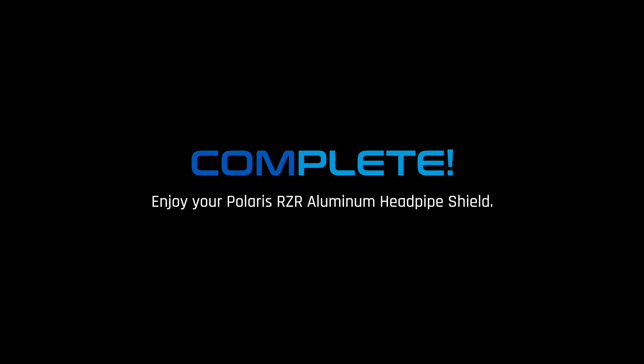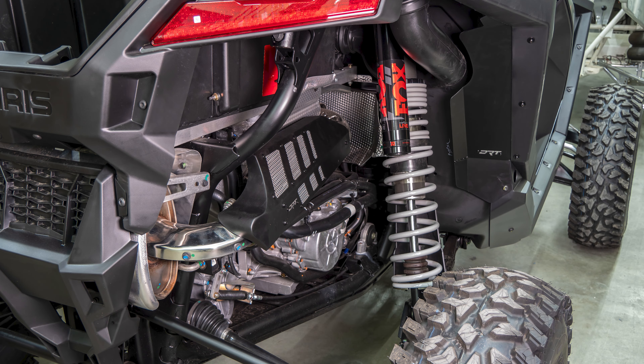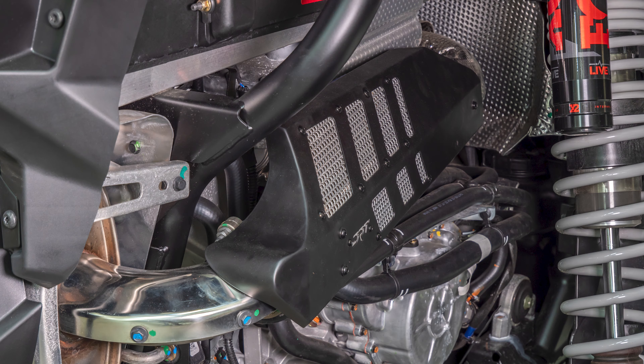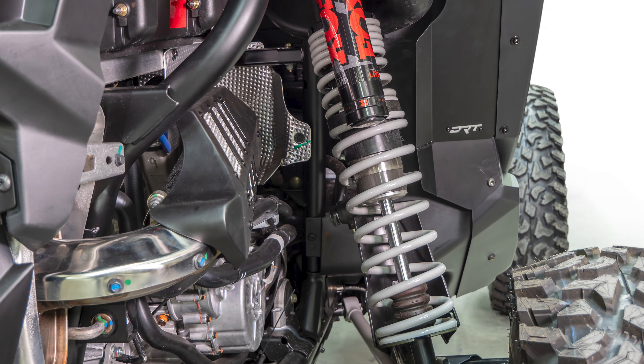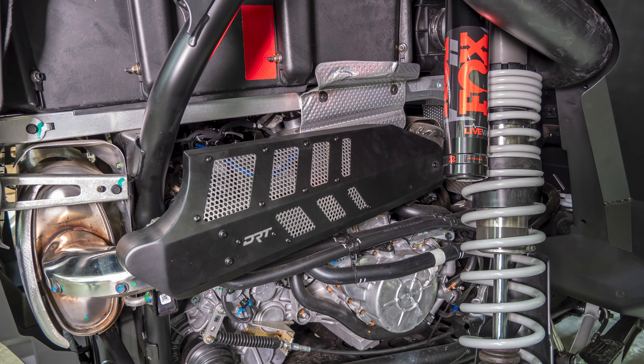Congrats! That completes your DRT install. This aluminum head pipe shield improves the look of the unsightly OEM turbo head pipe. Made of formed and welded 6061-T6 aluminum with raw aluminum mesh for contrast and a signature DRT logo plate. All materials, finishes, and hardware have been specifically selected to withstand the heat cycling generated by the head pipe.